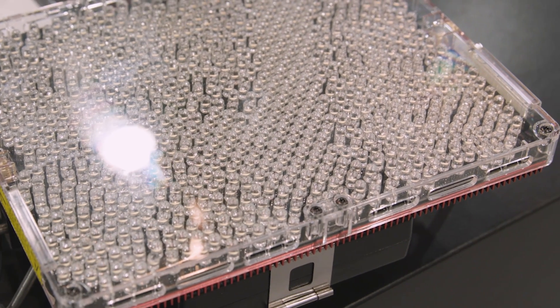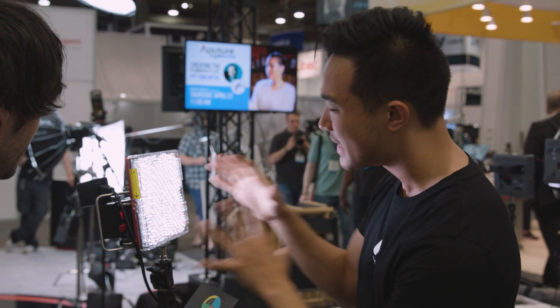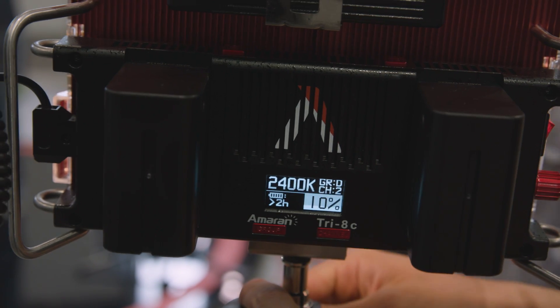One of the things that you wanted from the Amaran is more durability. Right here, this is pure polycarbonate — basically indestructible. On the back here, you have aircraft-grade aluminum. So it's super, super tough.